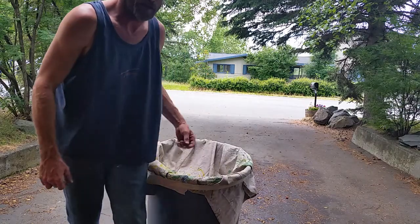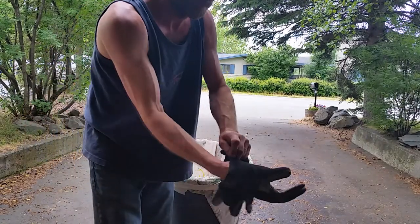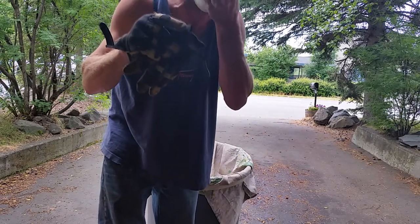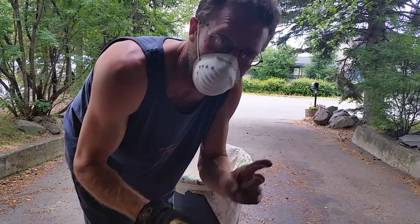Alright, pretty sure I'm in the frame. I'm going to get my gloves on like this, mask, of course, because I want to walk away with no health issues. Take precautions.